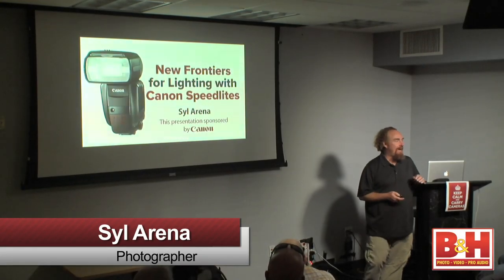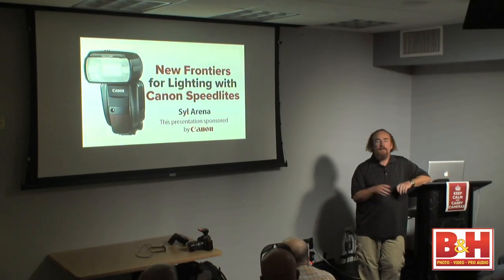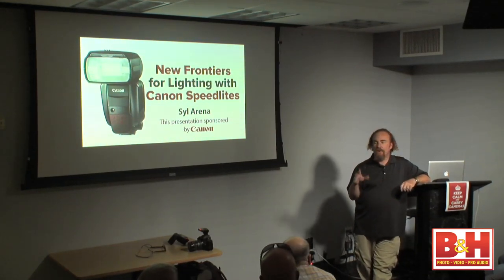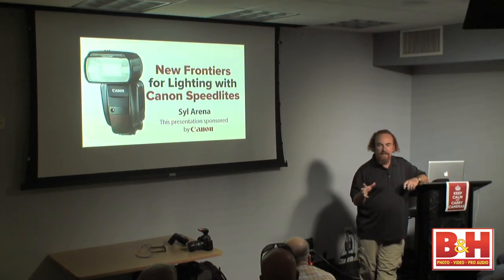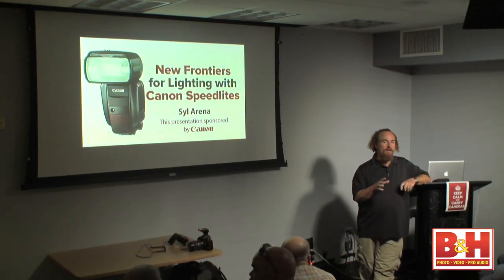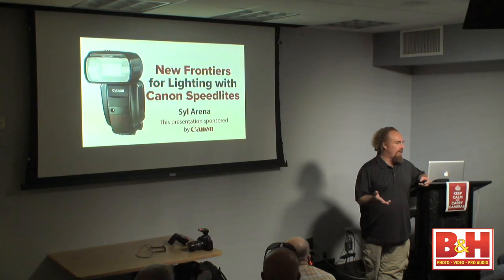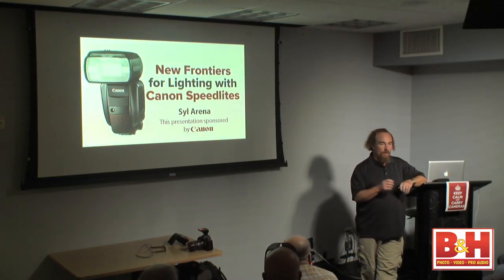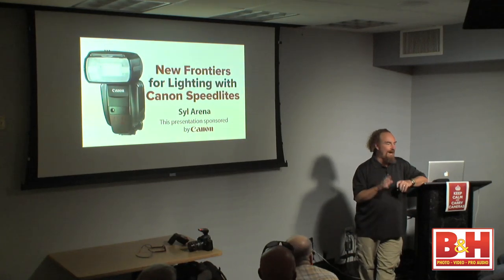Hey everybody, it's great to be back at B&H. Just curious — of course we turn off the lights and then I do the survey. How many of you currently have the new 600EX-RT speedlight? How many of you are thinking, is it really worth upgrading? Well, the short answer to that in my world is absolutely yes.